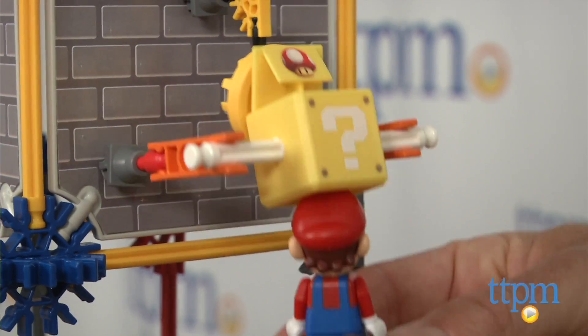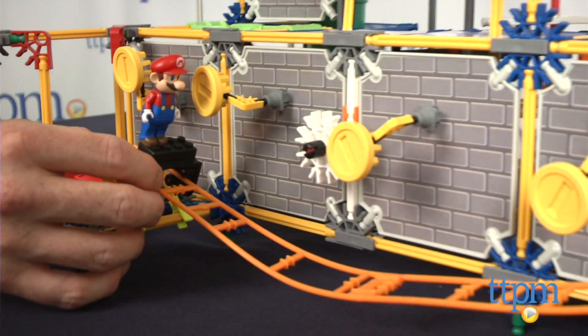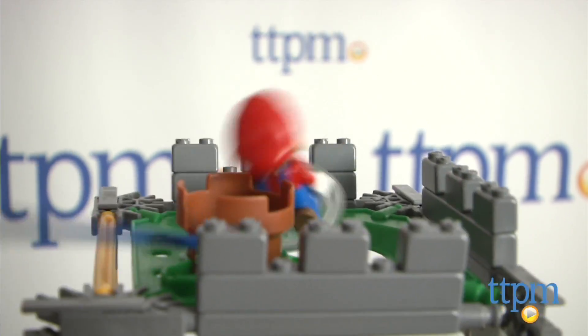This large set lets kids bring the fun of the digital game into the real world by allowing them to recreate scenes from the game. Kids can also come up with their own ideas and adventures for the characters and the castle.